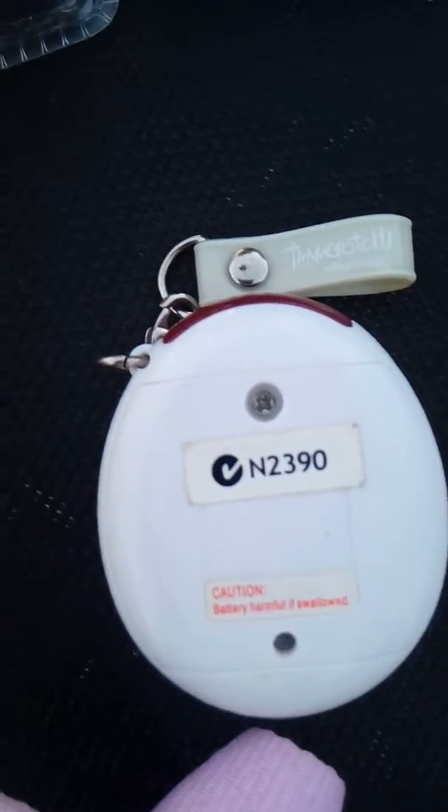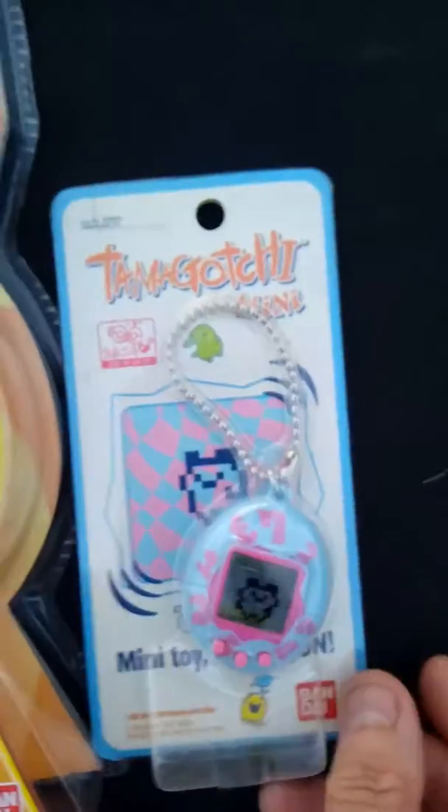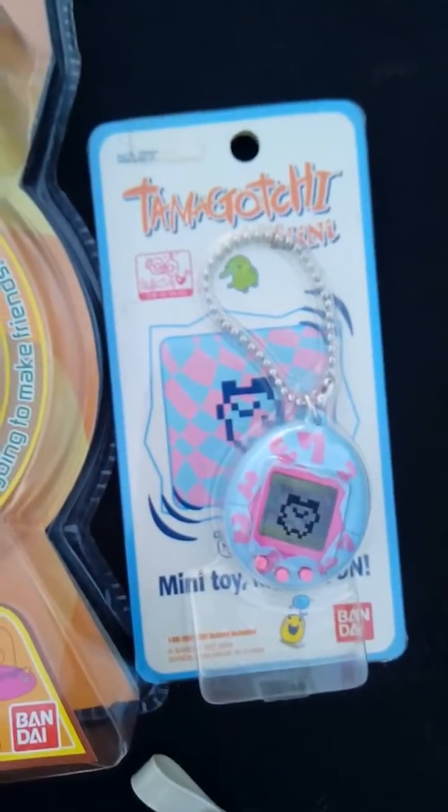They still work — I tested them — but I've taken the batteries out. I'm going to turn them on, and there you have it: a couple of minis still in wrappers with packaging errors.